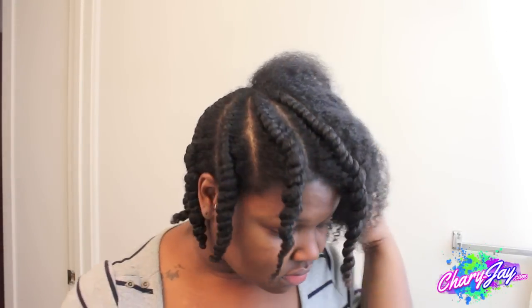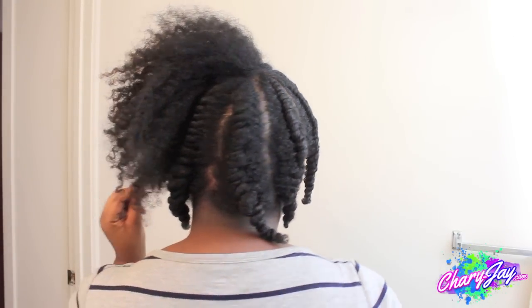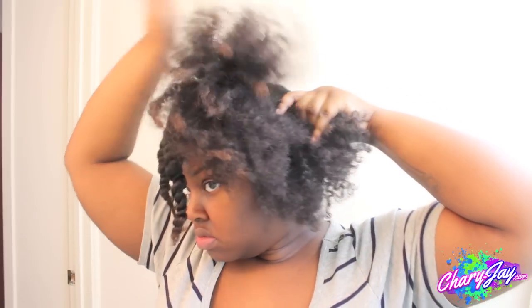So as you can see, I already got a head start on doing this style, which are just chunky flat twists. This is an old twist out that I used the Curls Whipped Cream to get. So it's not necessarily dirty here, but the day before I did use the Whipped Cream to do a twist out.